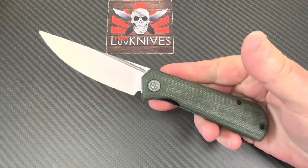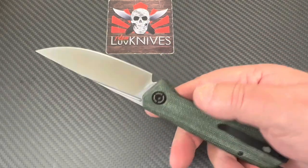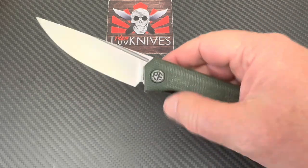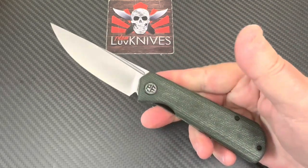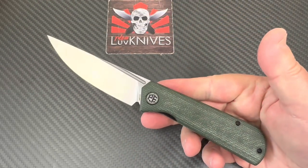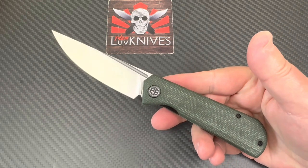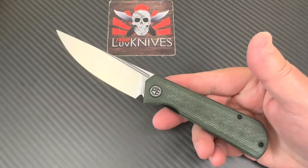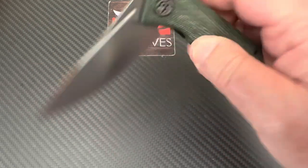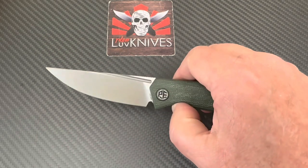I was talking to a guy from Blade HQ at SHOT Show and he said, 'I want to tell you about this new brand I've brought to the guys — it's called Petrified Fish.' I said no shit! I was already aware of the brand. I started doing these years ago when they were just a little startup making a few knives, and now they've been noticed by the almighty Blade HQ. White Mountain Knives have been carrying them for a while too.